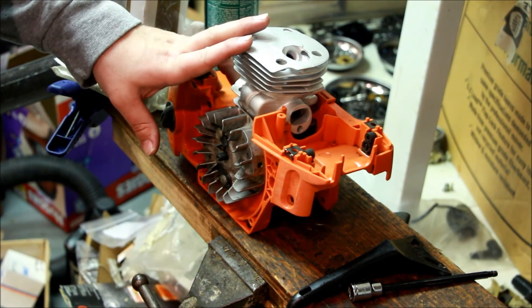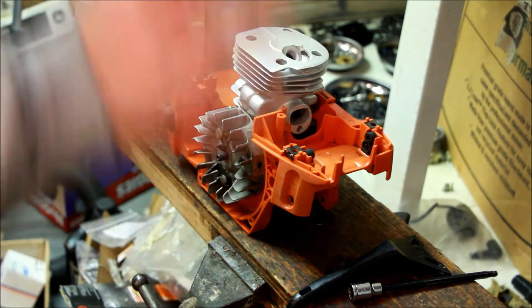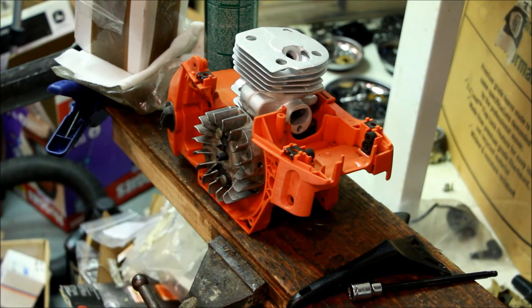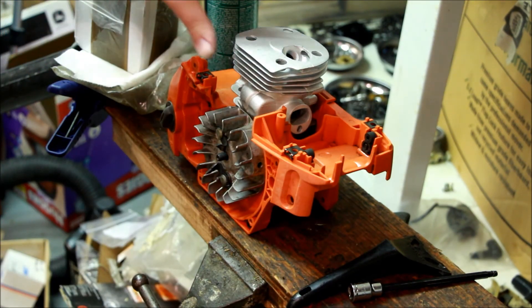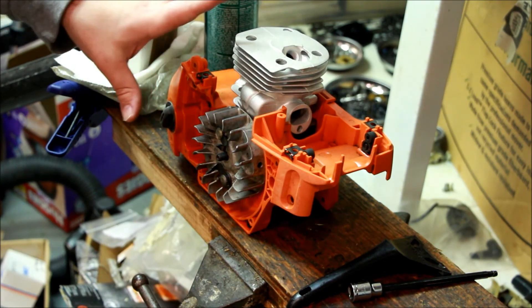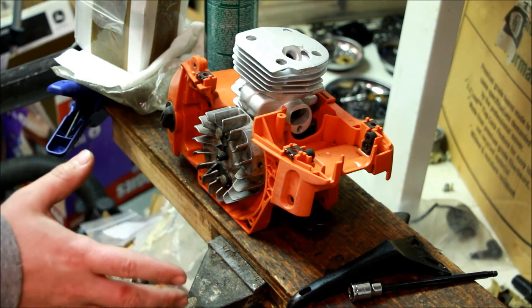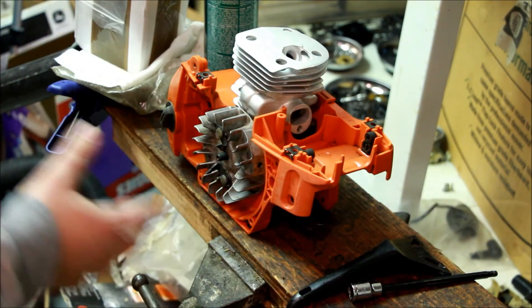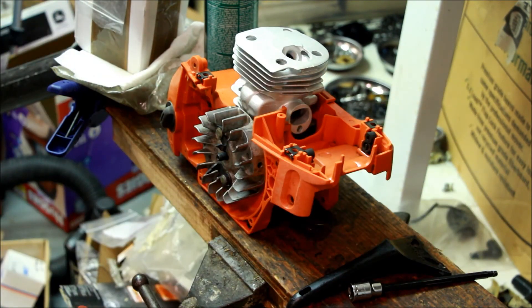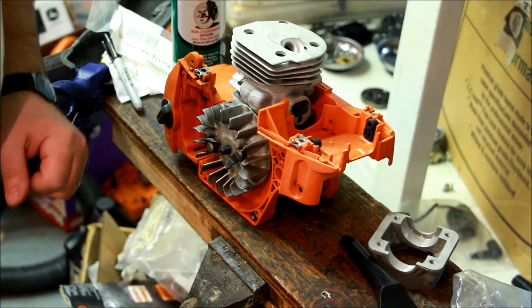So what I'm going to do now is get all of these ported. I'm not an expert on porting so I'm not going to show all that stuff, but I'm going to get these ported and into saws so they're running, and I'll bring them to the Connecticut get-together if at all possible. Five different saws, roughly all to the same spec, and see if anybody can tell the difference. Thank you for watching - I hope this clears some things up for some people. Don't forget to subscribe.